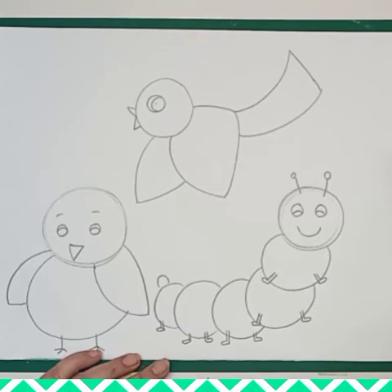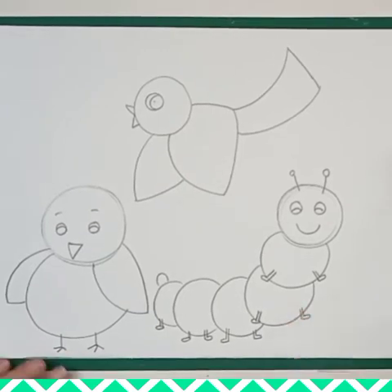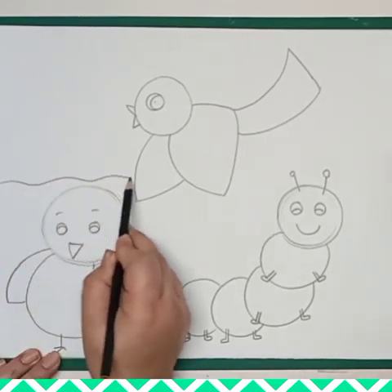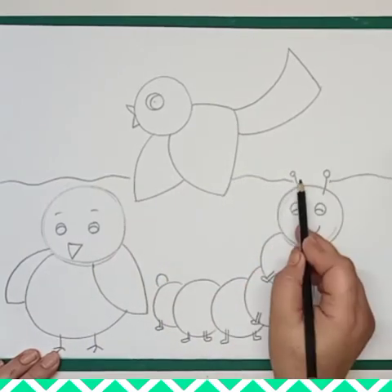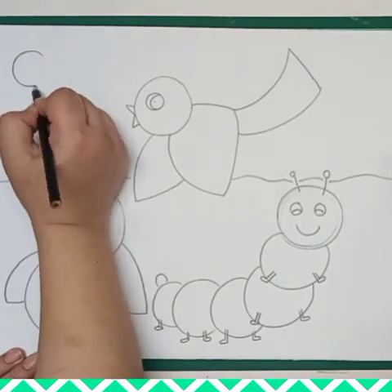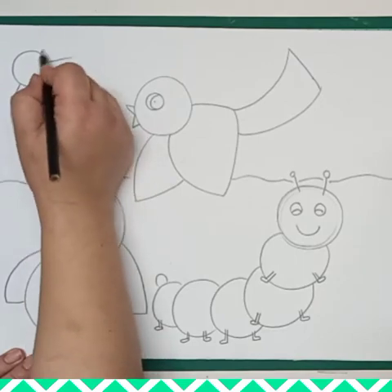Now our drawing is done. We will add some more lines to show the background, but we will not color the background — only these birds and the caterpillar. I am drawing one curve line in the center of the sheet, dividing it into two parts. Now for the upper part I'm drawing one sun.